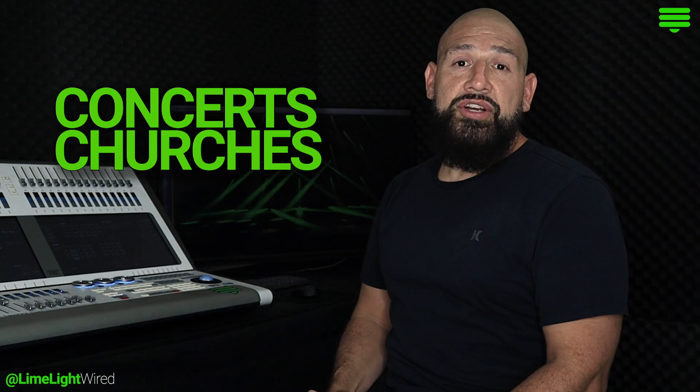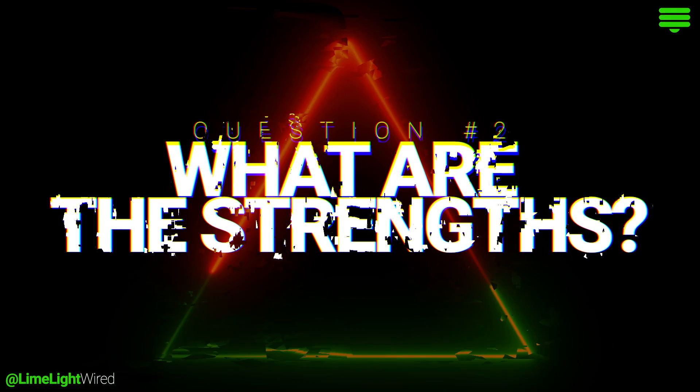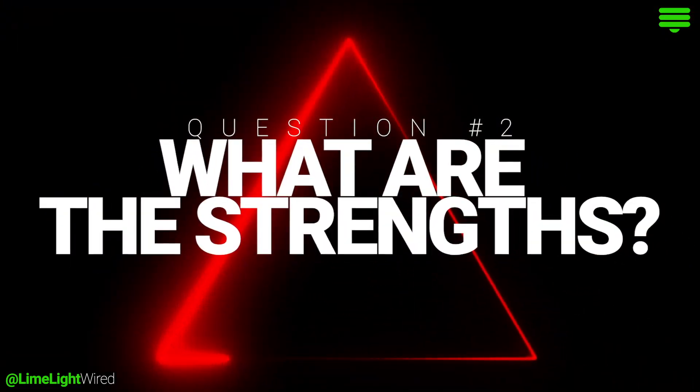The Sapphire Touch is one of EvoLite's top of the line lighting consoles and it can pretty much handle any project a designer or a programmer may come across, such as a concert, church, theater, nightclub, or festival. Let's go over some of the strengths she has to offer.